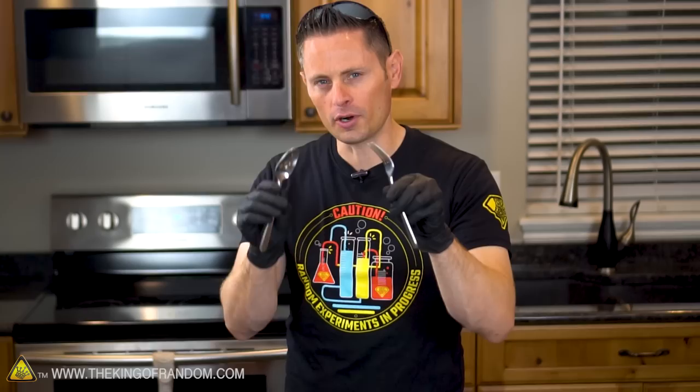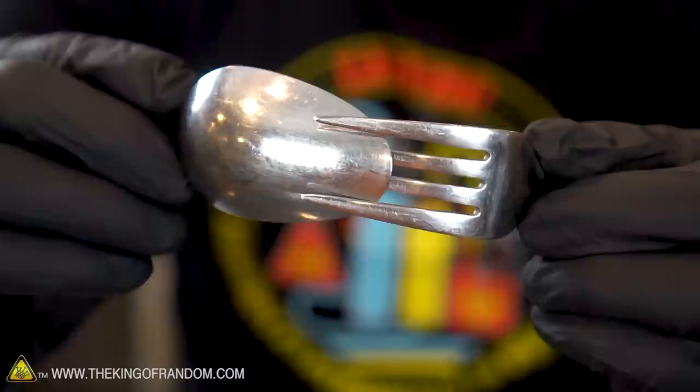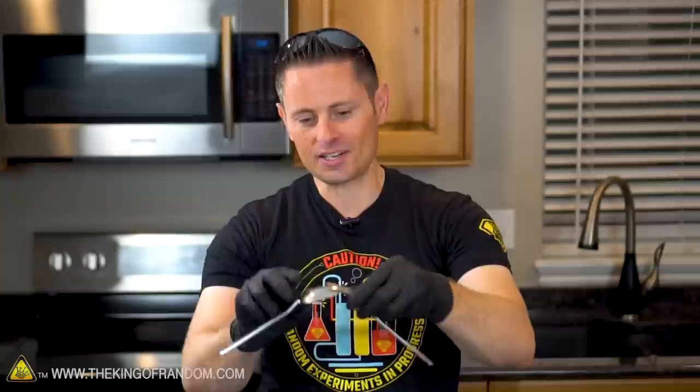When you've got your fork and your spoon, we simply want to push them together, taking the tip of our spoon and pushing it into the tines of the fork. What we're looking for here are the two outer tines of the fork on the back side of the spoon, and the inner tines right in the center. What this does essentially is turn your fork and spoon into a little pendulum that you can balance on your finger.